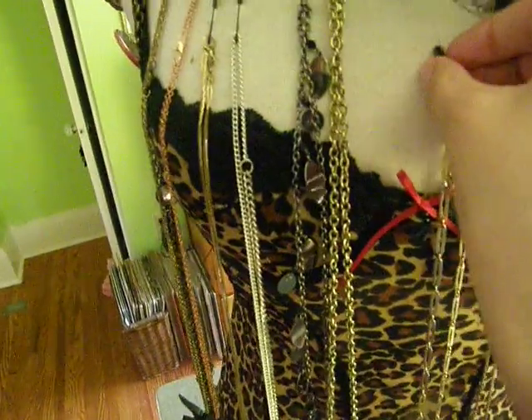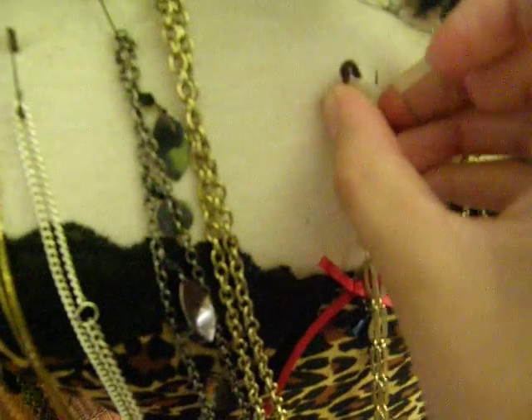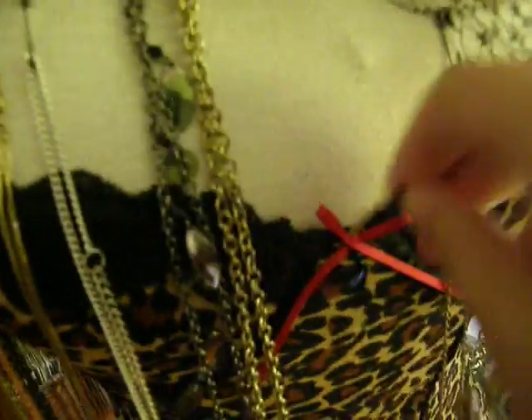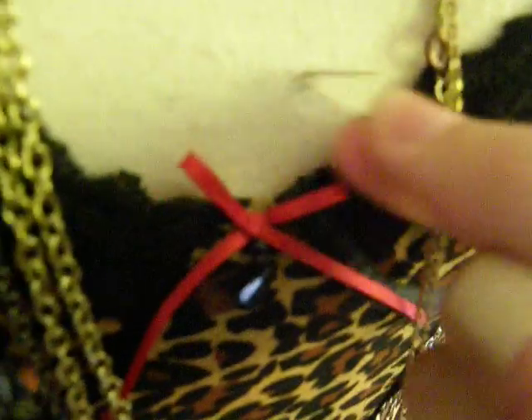They're really easy to change. You just kind of — let's see if I can unclip that guy — take it out. You can take your necklace off and then, so that you don't lose the pins or jab yourself, just stick right in there. Or you can also just stick them in the top of the lingerie right there while you're not using them.